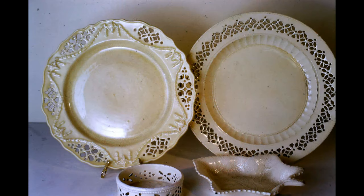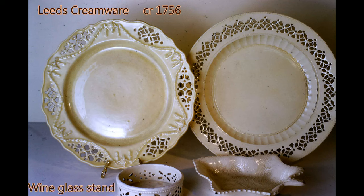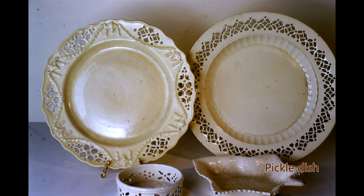Here are some examples of creamware pottery with pierced openwork borders. This type of ware was produced by the Leeds pottery founded in about 1756. Some were earthenware and some were stoneware, determined by the temperature of the firing. A white Cornish clay body was used and combined with a translucent glaze produced this pale cream to ivory colour. It was popularly known as Leedsware. The piercing was done while the clay was leather hard with a fine blade. Front left is a wine glass stand and to the right is a pickle dish.